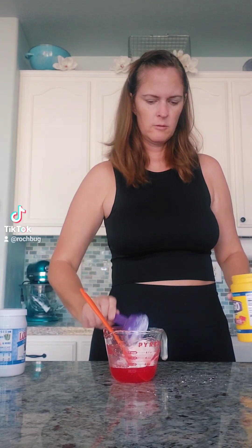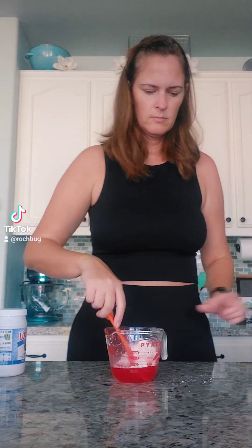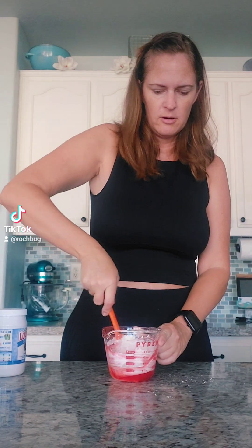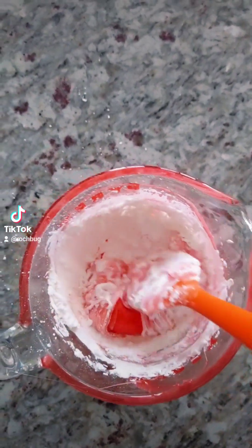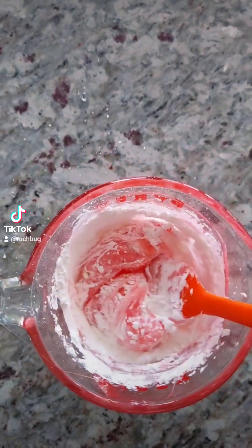You're gonna need two tablespoons of powdered sugar and two tablespoons of cornstarch, and then just mix it together. This is with my powdered sugar and my cornstarch added and I'm just gonna mix this up until it's all combined.